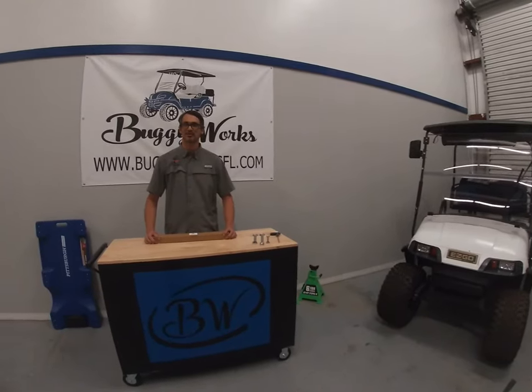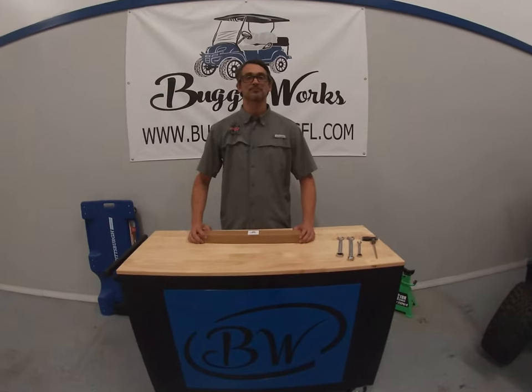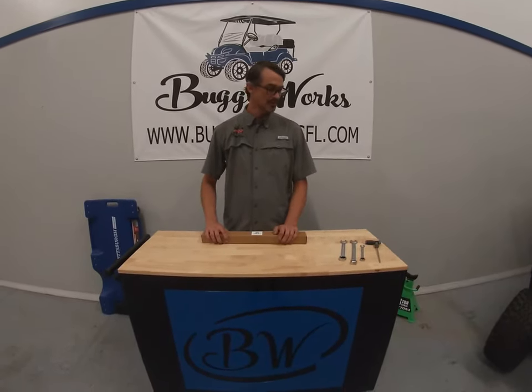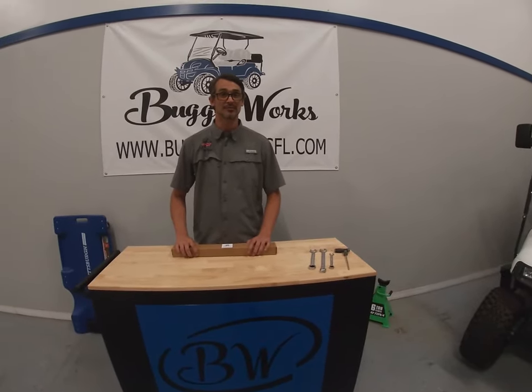Hey guys, it's Casey from Buggy Works. Today we're going to unbox the Buggy Works No Drill Wiper System. We're going to first show you what's in the box, what tools you're going to need, how to put it together, and how to install it.